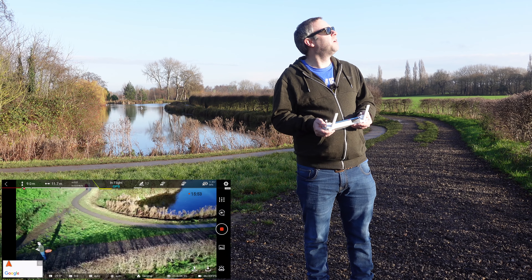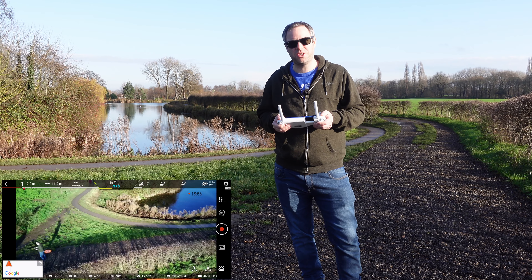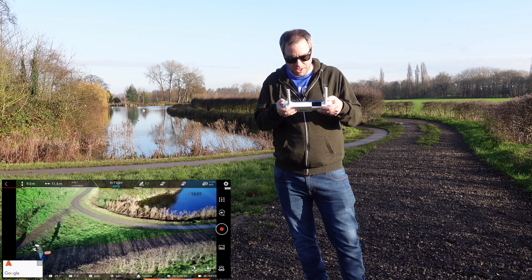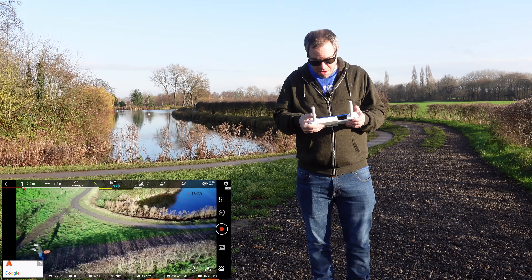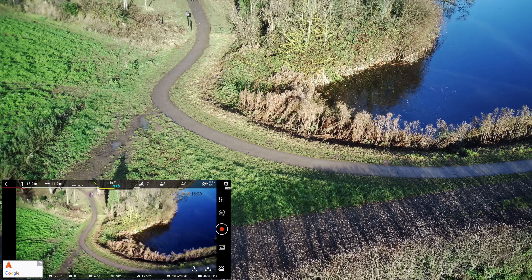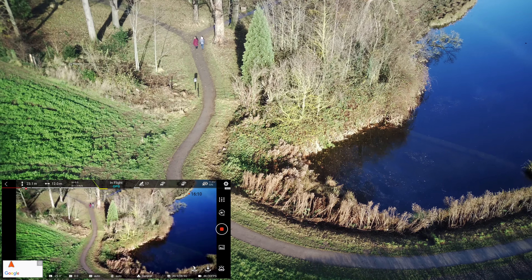That's a bit of a shame. I don't know what they've improved. We haven't had much signal issues, so maybe the signal's improved a little bit — not that we had major signal issues with the Femi. I'm not sure that's really achieved much. Let's take it up and have a look over the lake.